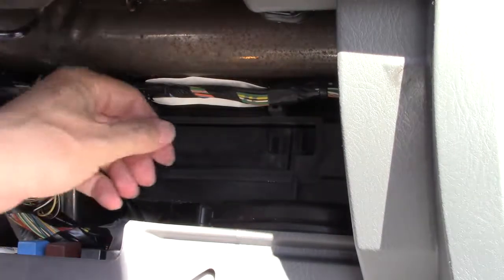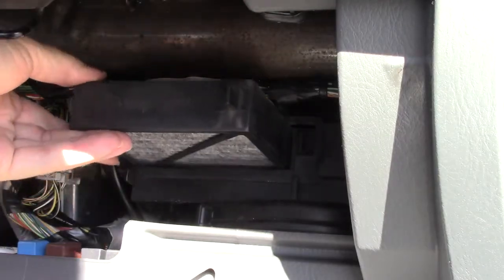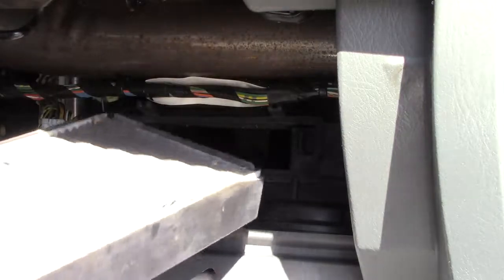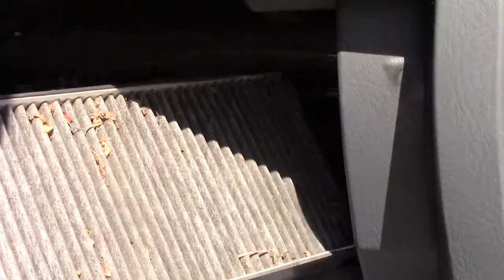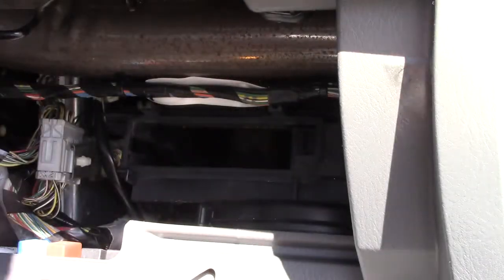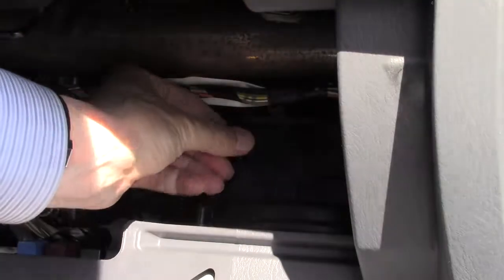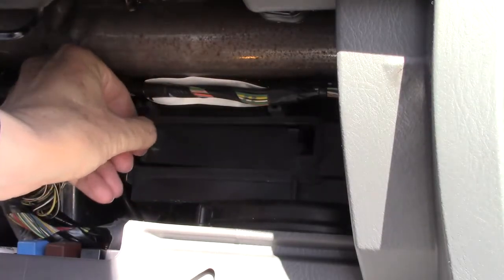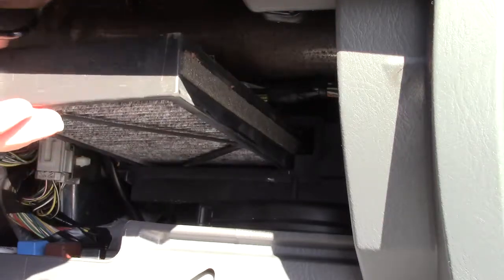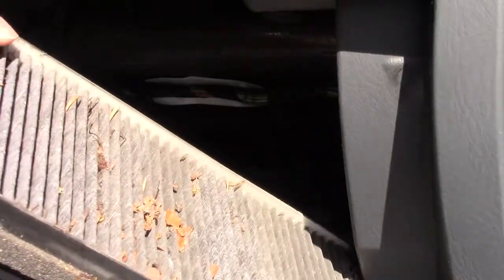Behind that there are two plastic tabs — these are actually the filter cartridges. Pull one out and you will find surprises embedded in the filter. This one is filthy and we are going to be replacing it. Right beside that there's another tab inside the slot which you push and pull towards the opening, and it reveals a second air filter. This one is also in great need of being replaced.